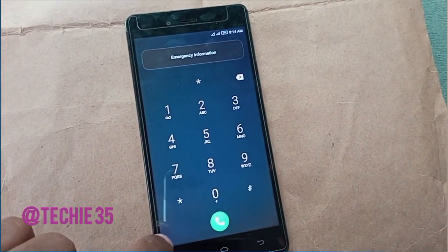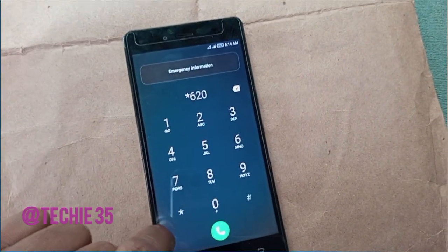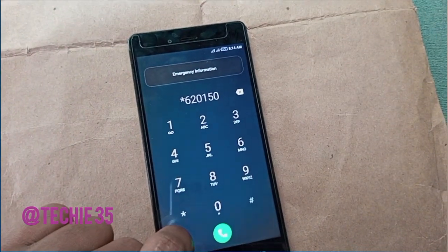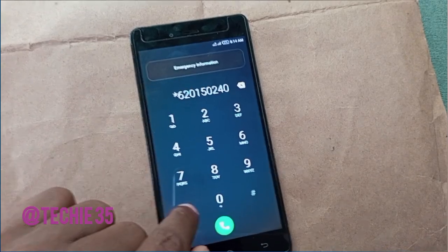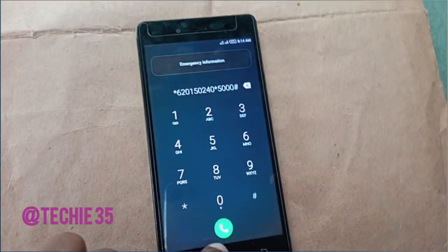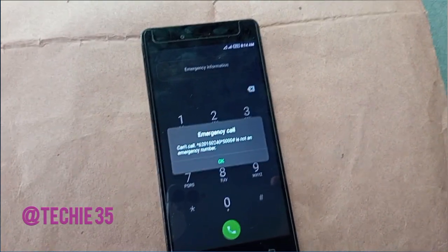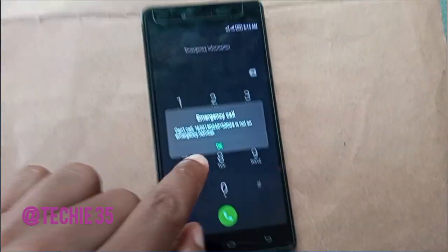The code is: star six two zero one five zero two four zero, star five zero zero zero hash. Click on the dial button. It is still telling us this is not an emergency number — do not panic, click on OK.